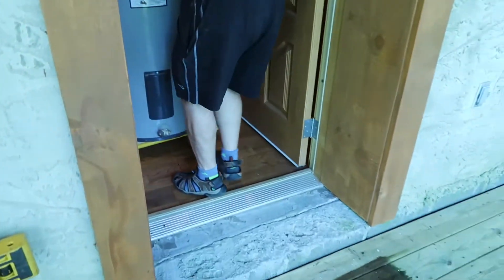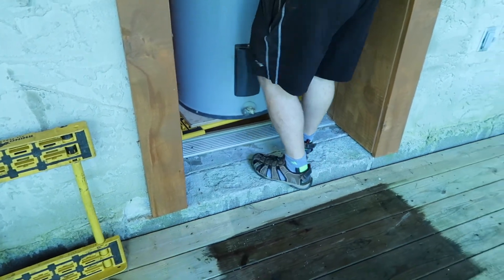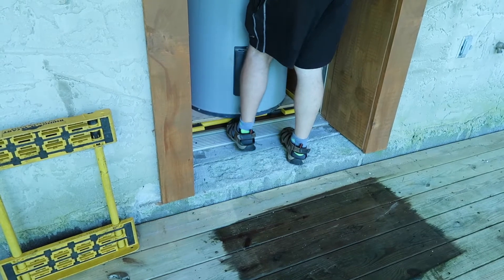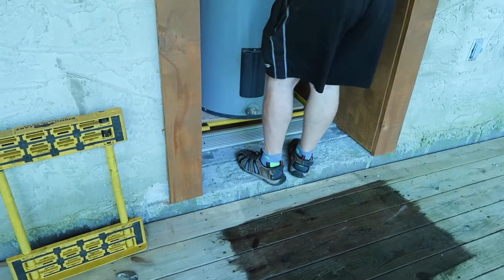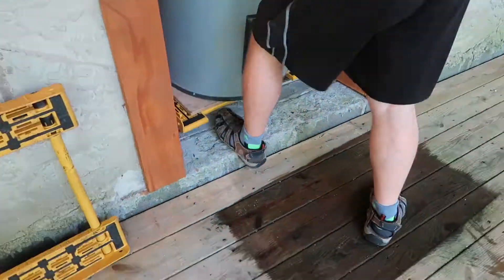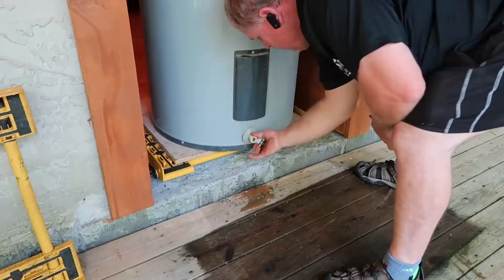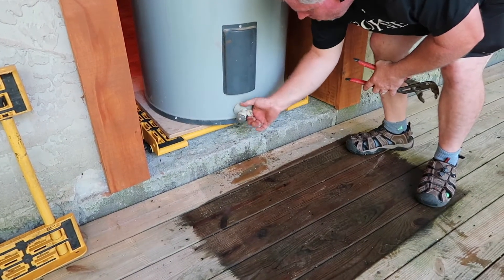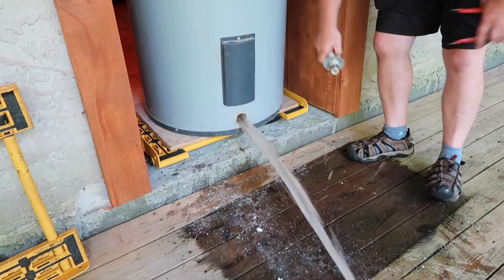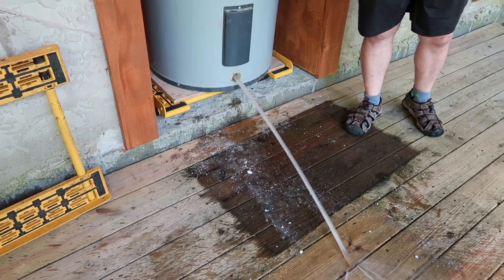What we do is we generally take them out, and I'll sit them. I'll take them outside here, and we let them drain out like this. See the garbage that comes out?